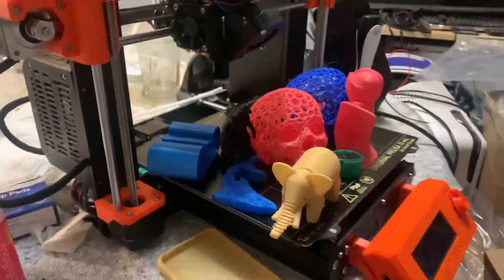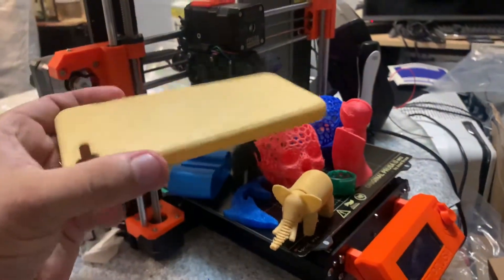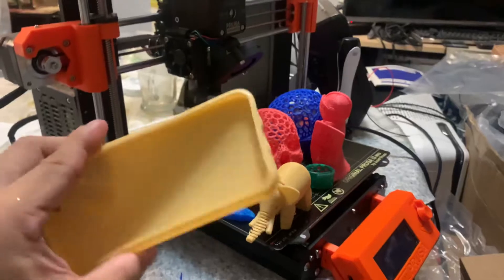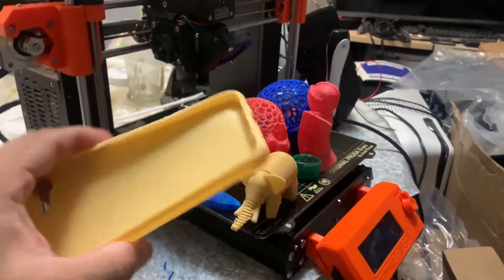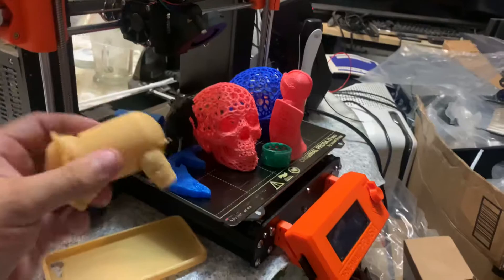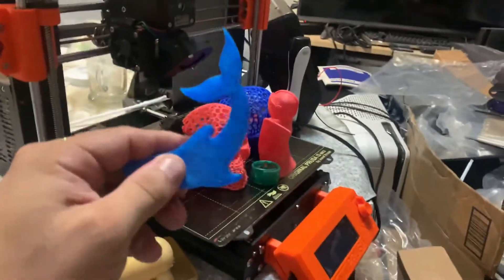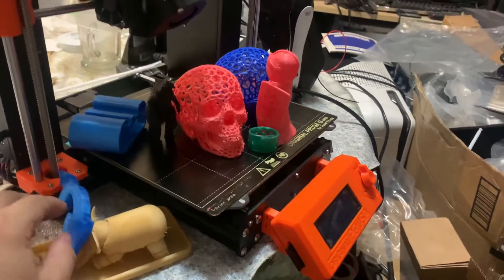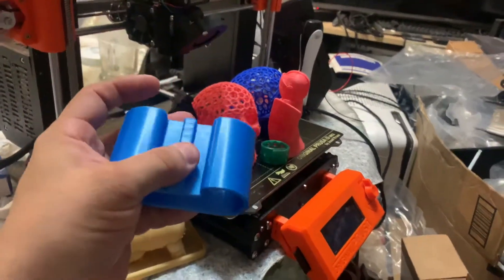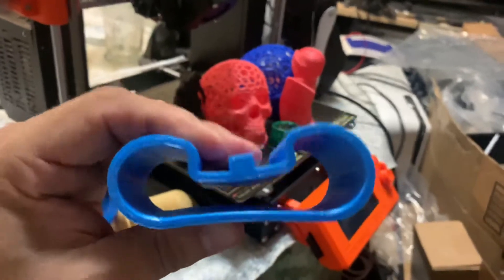I'm using several types of TPU, and I will show you now. Here at my MK3S, I printed this case in TPU. This is from SainSmart TPU, and it was about $35 for six rolls. I also printed this elephant in TPU with SainSmart, and this dolphin in TPU with SainSmart. I have also printed vibration dampeners for the MK3S in TPU.